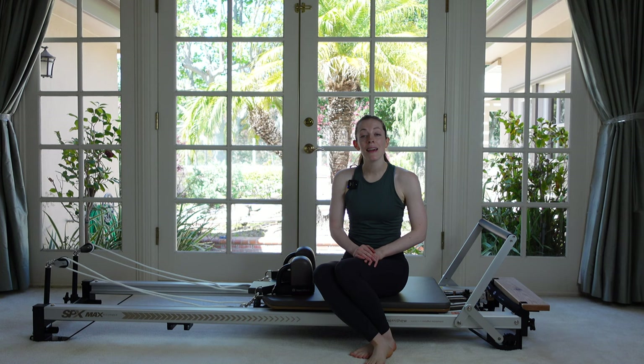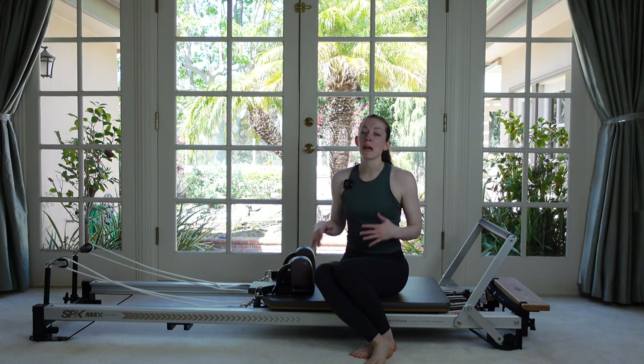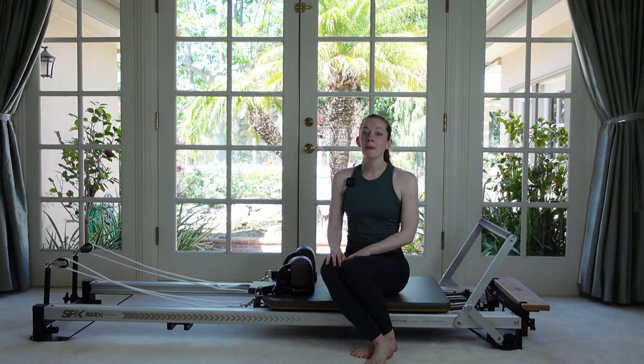Hey everybody, it's Michelle, and today I've got for you a Pilates workout on the Reformer. We're gonna work out our whole body, hit a little bit of everything. So let's just get right to it.